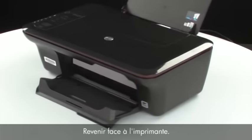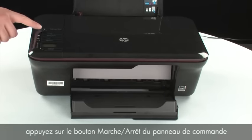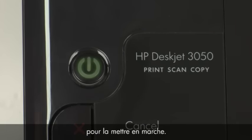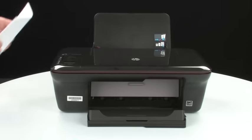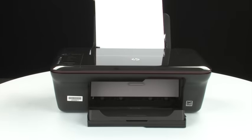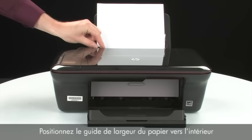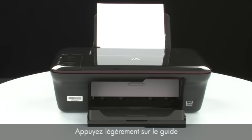Move back to the front. If the printer does not automatically turn on, press the power button on the control panel to turn on the printer. Load paper into the input tray until it stops. Slide the paper width guide inward until it stops at the edge of the paper, but do not push the guide in so tightly that it starts to bend the paper.